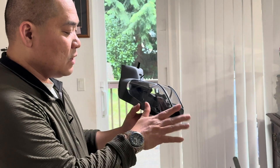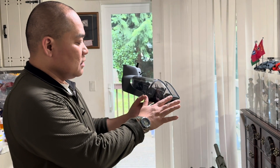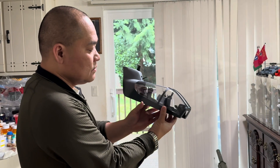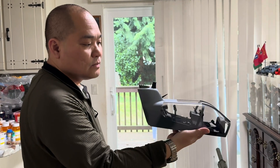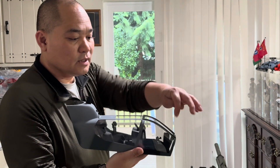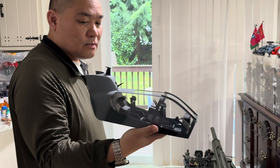It makes it look kind of ugly. It seems like they just molded it without making it fitted with the front of the canopy. See it right here — big gap.